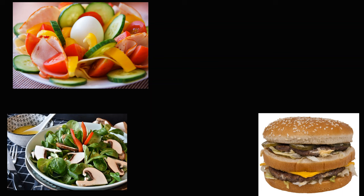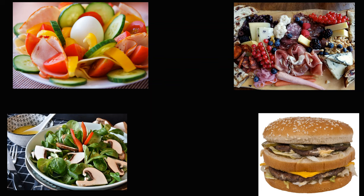Ready-to-eat foods include things like vegetables meant to be eaten raw, like crudités, burger garnishes and salads, and also lunch meats, cold cuts, sandwiches, charcuterie, and anything else served cold.